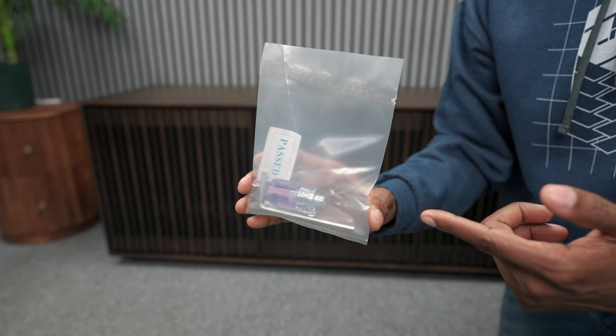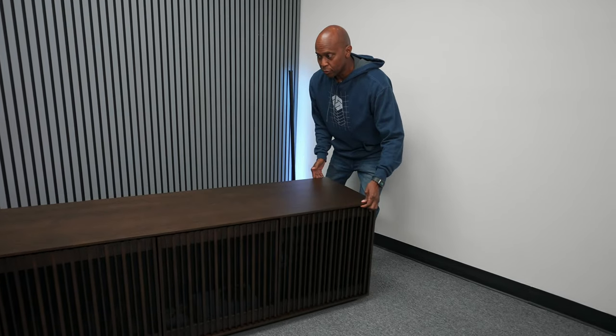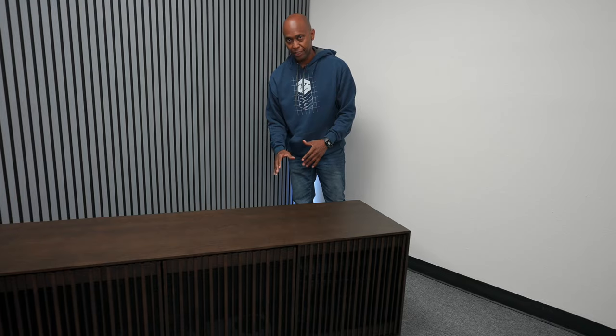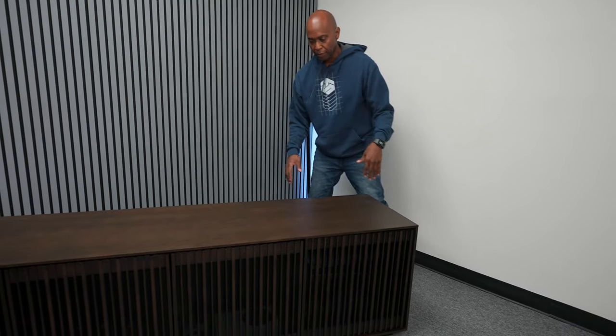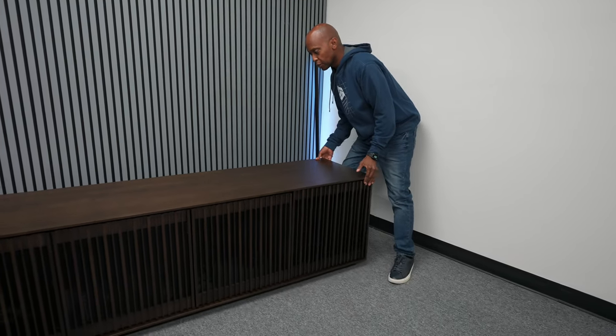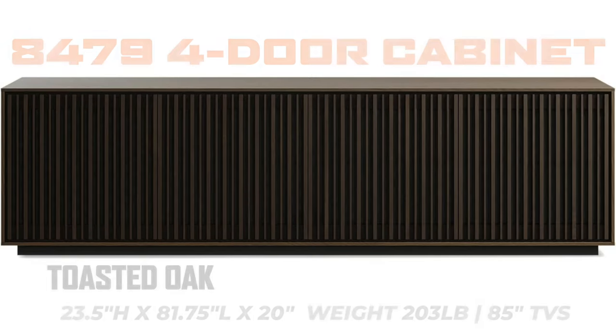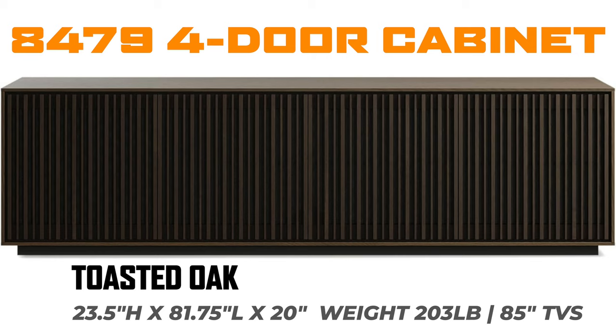One of the reasons I really like it is that you can roll this stand. It won't go side to side, but I can easily roll it out to get to all my wiring, hook up all the TVs when we're doing reviews, and when we're done we can just roll it back — even though it's 203 pounds.